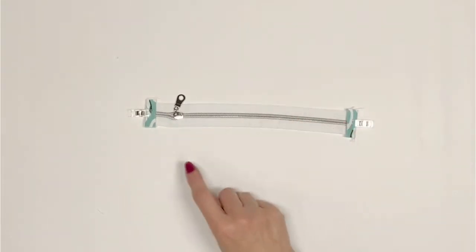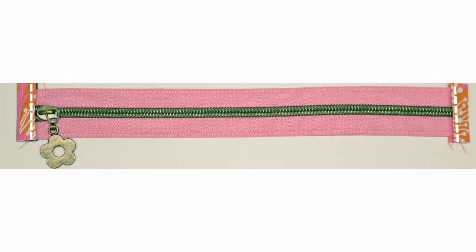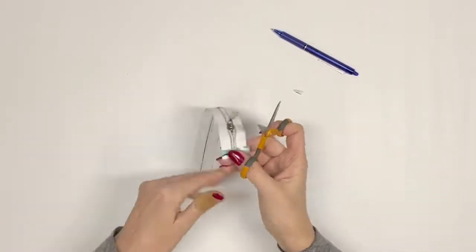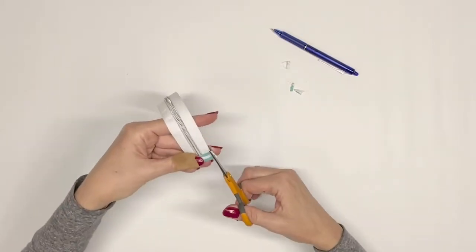On both of the zipper tabs, sew 1/8 inch from the fold of the zipper tab facing the zipper teeth. A second row of stitches will be sewn later in step 41. Trim the excess fabric on both of the zipper tabs so that they are even with the zipper tape.